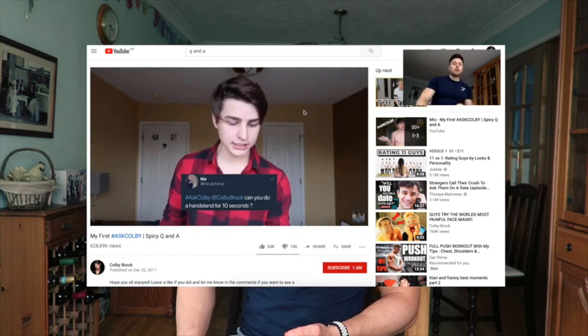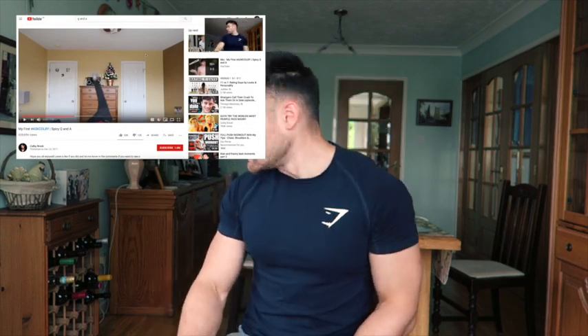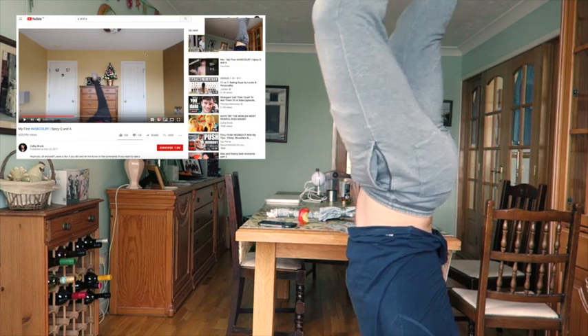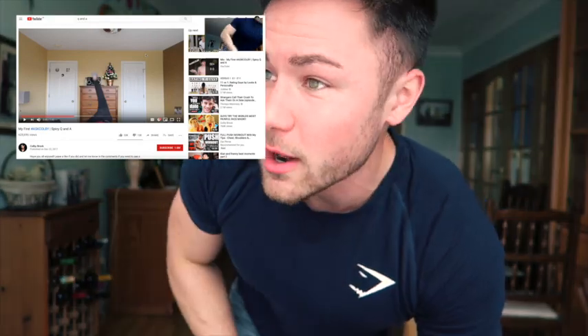Put my phone down for this one. This is a question: can you do a handstand for ten seconds? There's not really much room, but hell — for the video. I would have been able to hold that but my toe hit the light. I can hold a handstand for a lot longer than ten seconds.